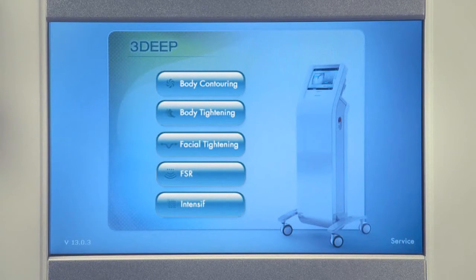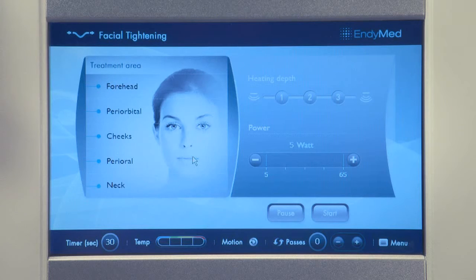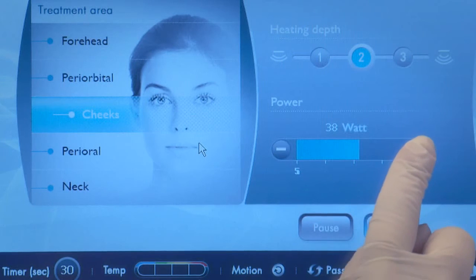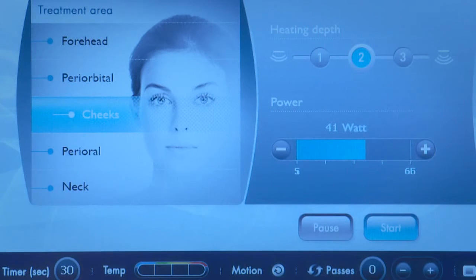When the menu screen opens, select the facial tightening application. From the treatment menu, select the specific area to be treated. The system will automatically set the default initial treatment parameters. You may increase or decrease power according to need. Please note that default parameters are set to the lower side.